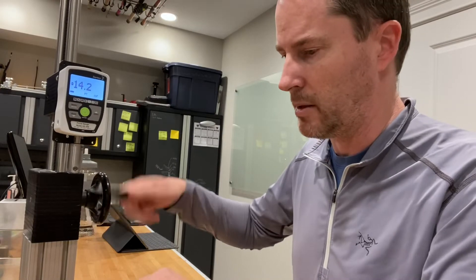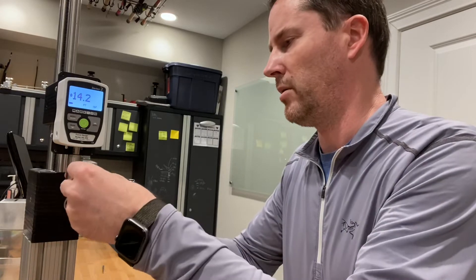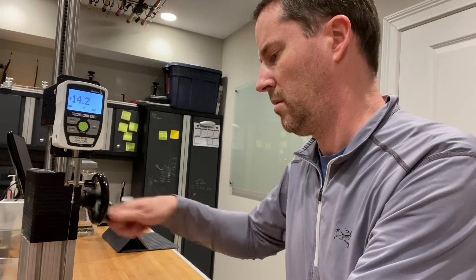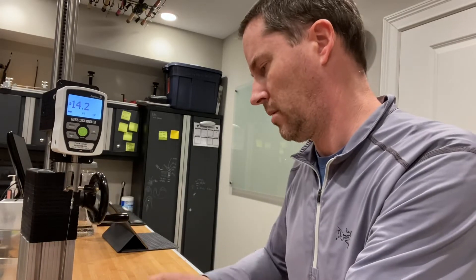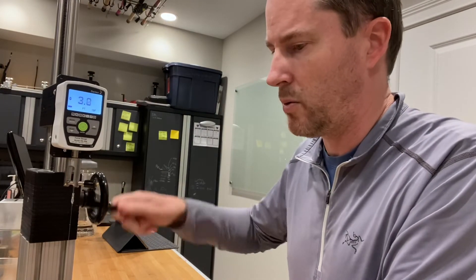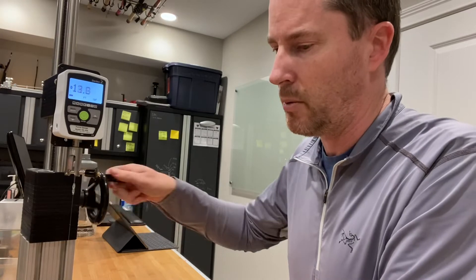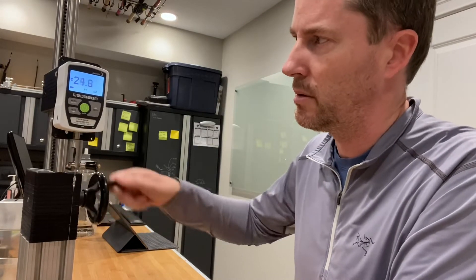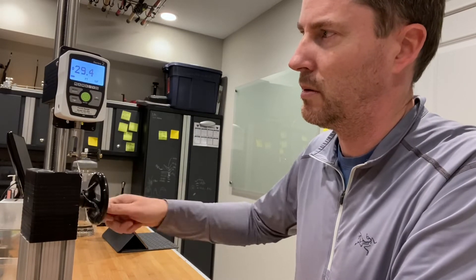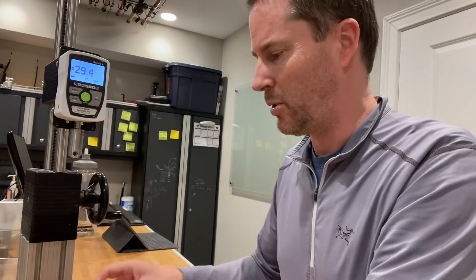Go back down and test the 20 pound. Zero it out — alright, this is Stren's 20 pound. If it's as good as the Berkeley, it'll break around 29 and a half pounds. It broke at 29.4, so almost identical to Berkeley Big Game.